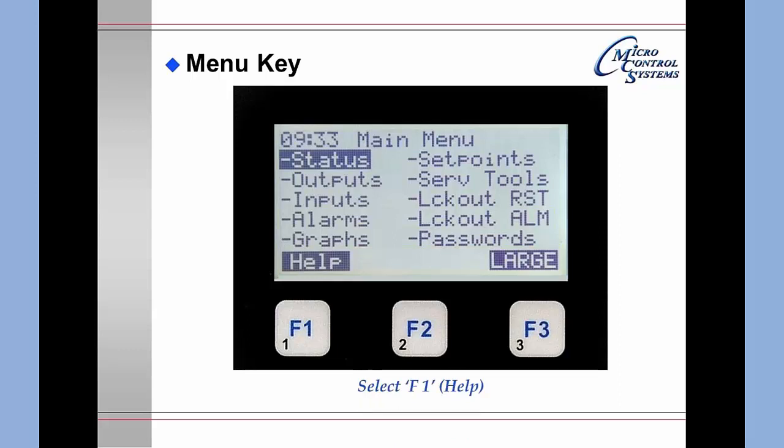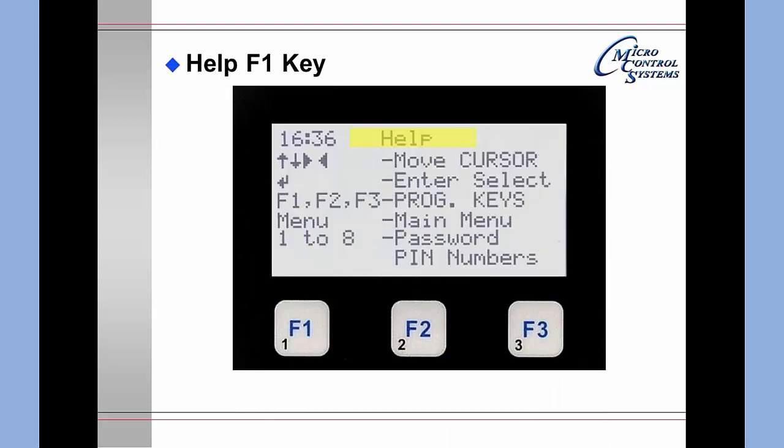If you press F1 for help, the help screen will appear. It will tell you it is the help key and give you the current time in the Magnum microprocessor. The up, down, left, and right arrows move the cursor. You have Enter or Select, and the program keys F1, F2, and F3 which change depending on the current display. The Menu key provides the main menu. Numbers 1 through 8 appear on the lower left of the keys; note that 0 and 9 do not appear, so authorization codes containing 0 or 9 are not accessible from the main keypad.